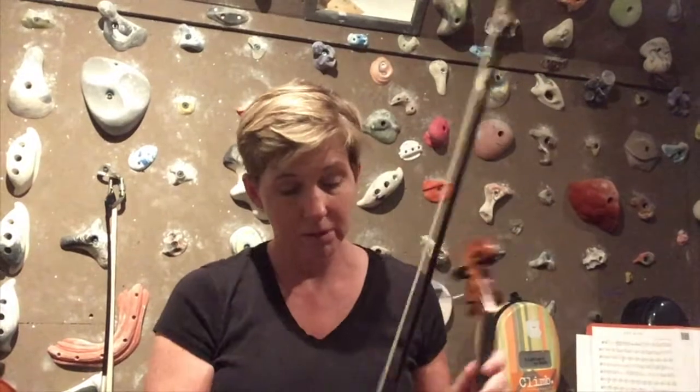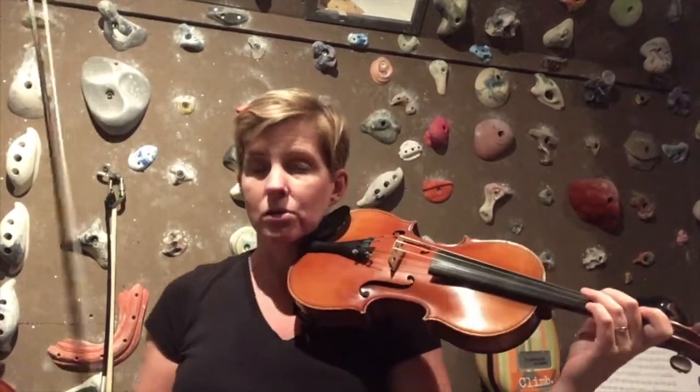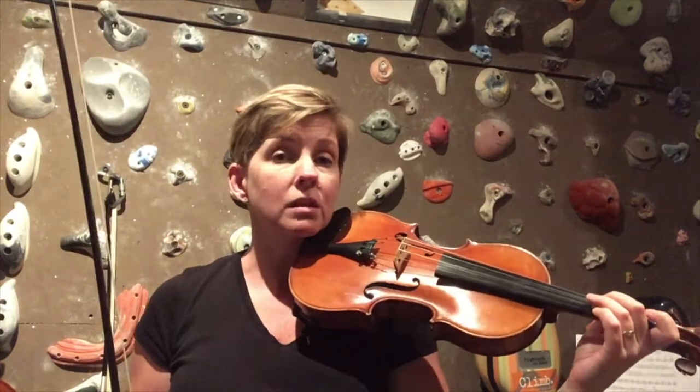Now let's move on to the B minor scale. This one is going to start with B on the G string — second finger, normal. Remember that for B minor it has two sharps in the key signature, the same as D major, and those are F sharp and C sharp.